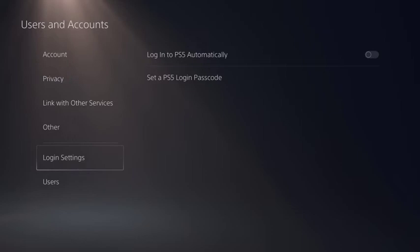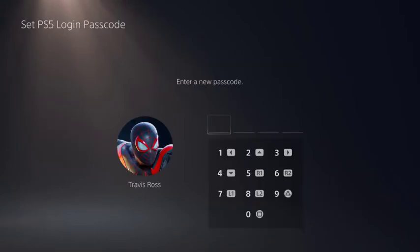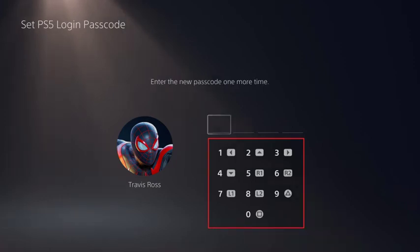Step 4: Click Set a PS5 Login Passcode. The Set PS5 Login Passcode screen is shown, prompting you to enter a passcode. Step 5: Enter a 4-digit passcode, and then enter the passcode again when prompted on the next screen.